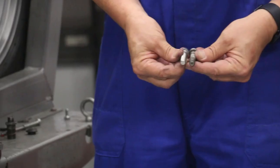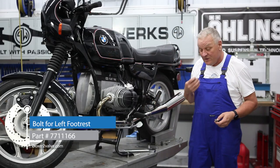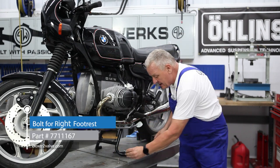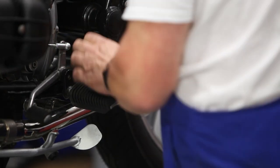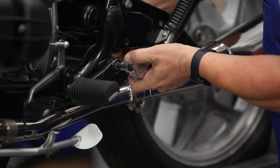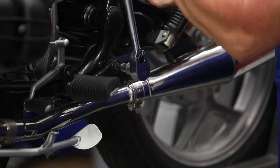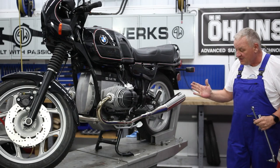Here we go — stainless equivalent, very cool. It takes a 40 millimeter on the left-hand side with a nut, which we also have in stainless, and the 30 millimeter on the right-hand side. We'll change this one out first. It looks so much better.